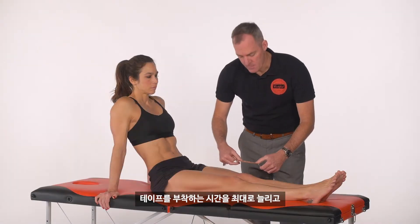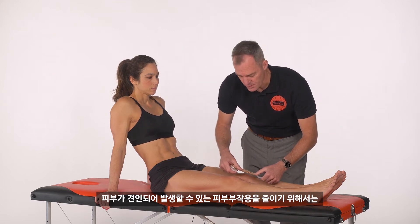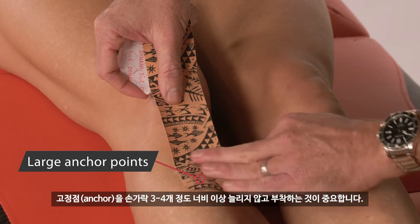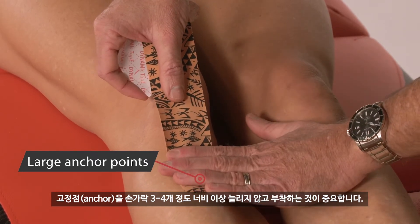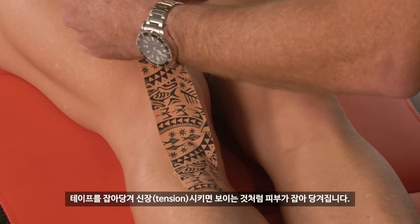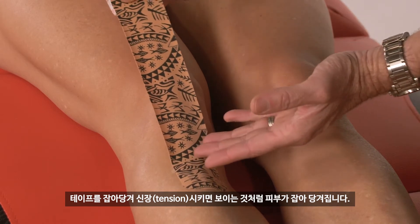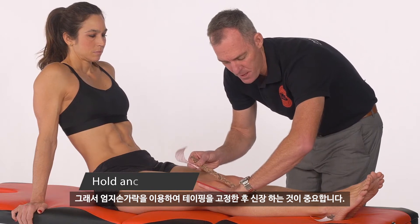To get maximal wear times and to avoid mechanical irritations, or what we call traction blisters on the skin, it's important to leave an anchor point that's got no tension — generally around about three or four fingers width. When you apply your tension, don't just pull on the tape, as we can see here it's shearing on the skin. So it's important to hold down using the thumb.